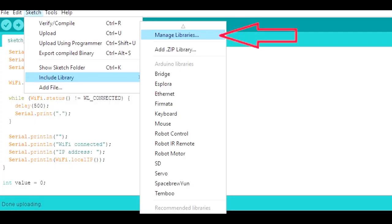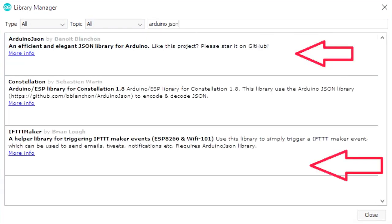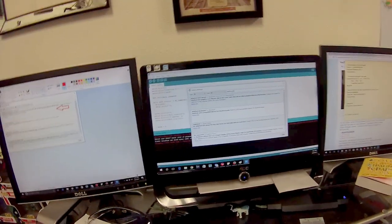Next we're gonna download the Arduino YouTube API. In your program, click Sketch > Include Library > Manage Libraries. In the filter search, type 'YouTube' — the option that pops up should be the YouTube API, select it and install. Next in that same field, type 'ArduinoJSON' and install the first and third options. After that, search for 'Adafruit GFX,' select the first option and install. Lastly, search for 'Adafruit LED Backpack,' select that and install as well.